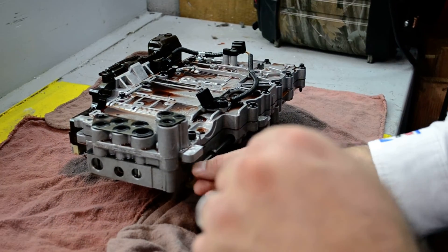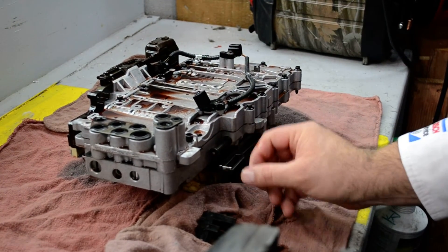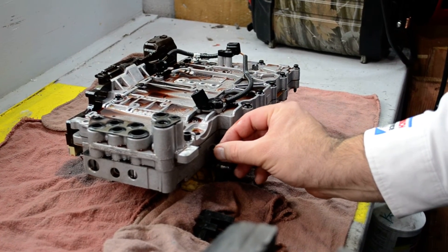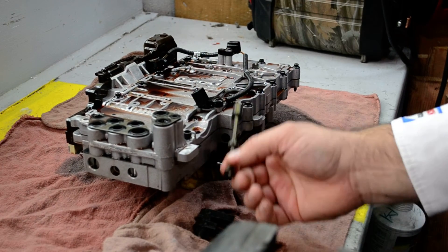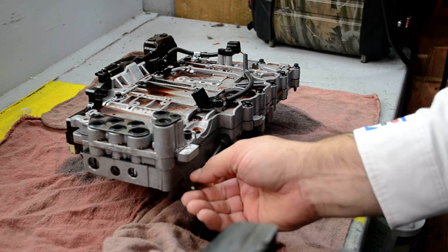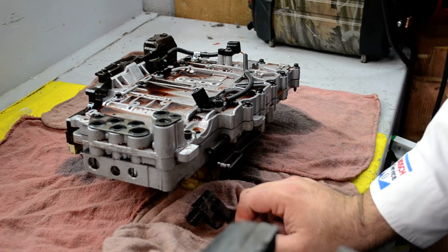This customer went to the dealership and they told them they needed to replace the whole transmission at a price of over $7,000. We're going to investigate and find out what this part costs, but once you get this back in there and put it back together, you'll have reverse again. It should be all up and running.